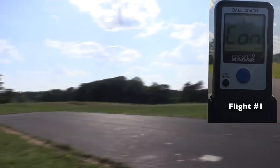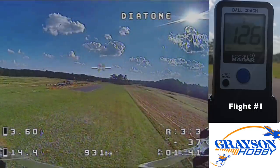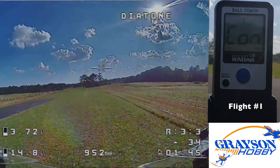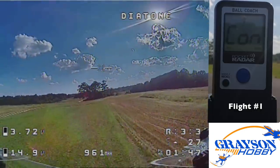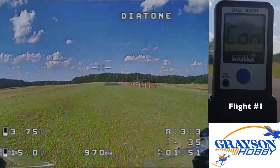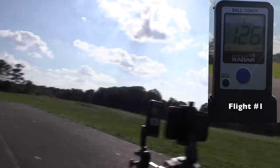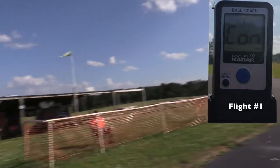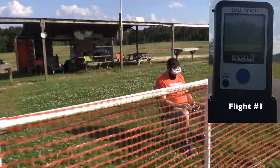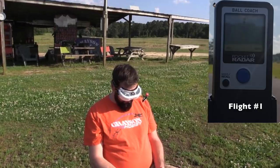Why is it making that crazy sound? Is it the body or the props? 126! Alright — it just doesn't last that long. 126 — is that the fastest RC thing you've ever flown in your life that recorded? Close to it.